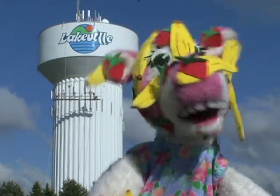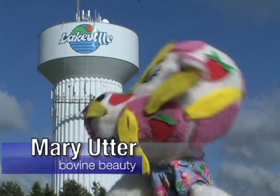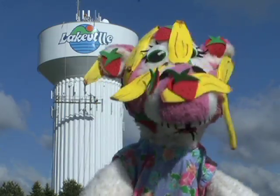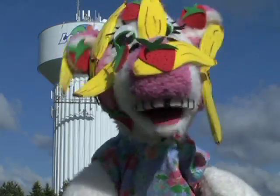Hi there everybody and welcome to another edition of How'd They Do That. Today it is our Strawberry Banana Mary and we're out here by the Fairfield Water Tower where they're painting the logos on the water tower. So let's go and find out how they do that.